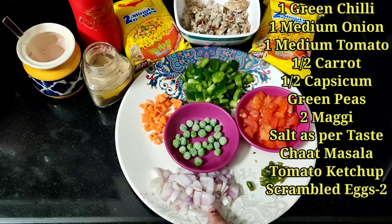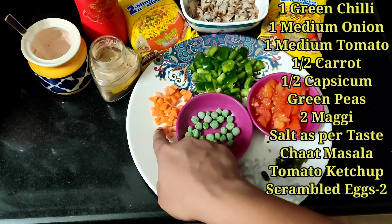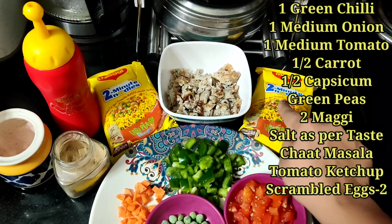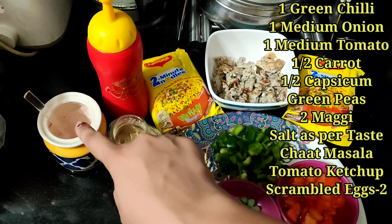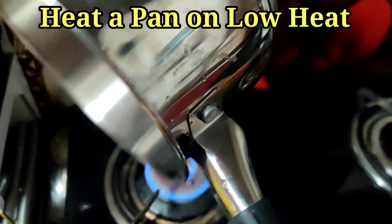Here I have taken one green chili, one medium onion chopped, one medium tomato chopped, few green peas, half carrot, half capsicum chopped, two eggs scrambled, two Maggie packs, chaat masala as per taste, salt as per taste, and tomato ketchup as per taste.